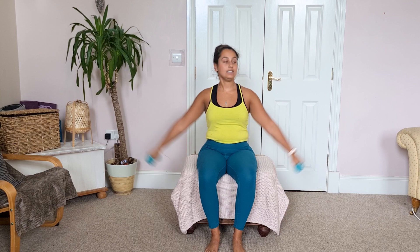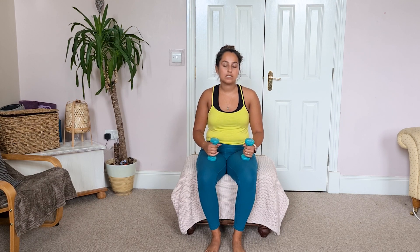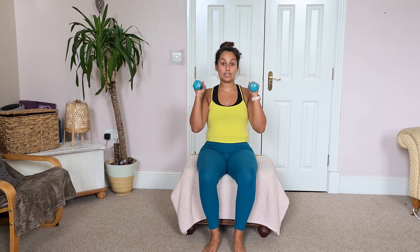Exercise number one: we're going to start with some shoulder press and lateral raises, really focusing on that shoulder area. A shoulder press is a push up overhead, and a lateral raise is basically a side raise. We're going to do a superset, which means combining the two together — 10 times each, so 20 exercises within 10 rounds.